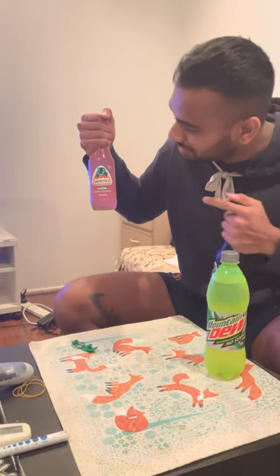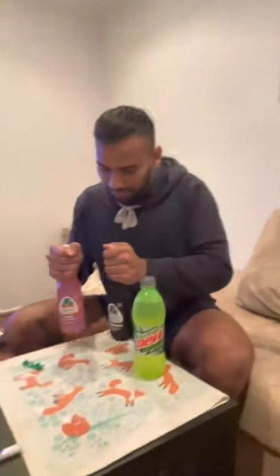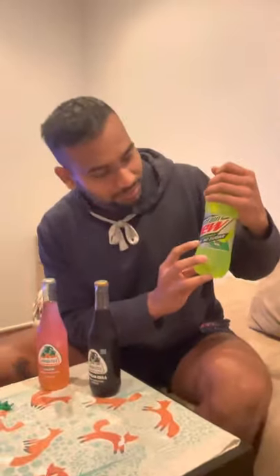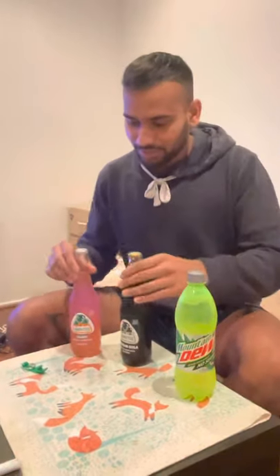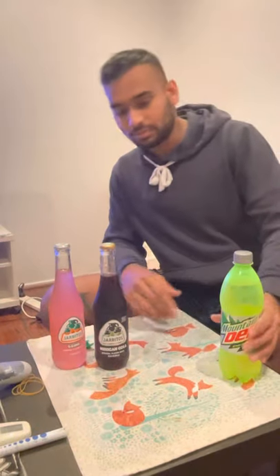Welcome everybody to another episode of drink review. Today is a very special episode because we have three drinks here. We got the Mexicano special: this is Jarritos Guava and Jarritos Mexican Cola. And then here we have a very unique drink — you might think it's just Mountain Dew, but this is Mountain Dew Energized with no sugar. We'll try this one second and this one first.